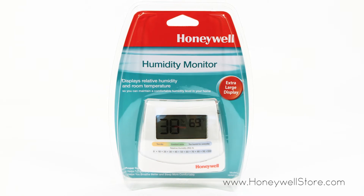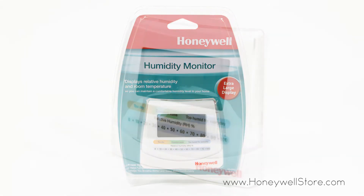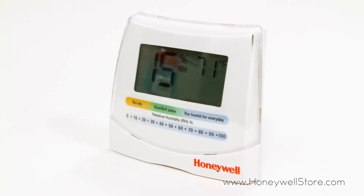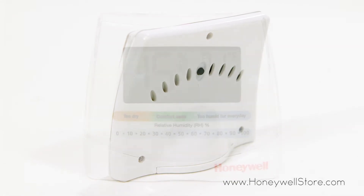Maintain comfortable humidity levels in your home with the Honeywell humidity monitor with digital display. The HHM10 humidity monitor with digital display is a digital hygrometer that will assist owners in maintaining a healthy breathing environment.